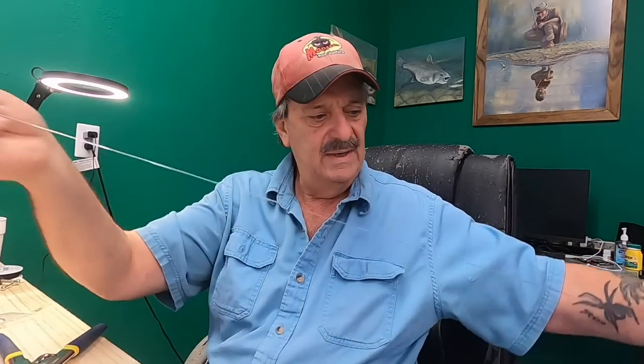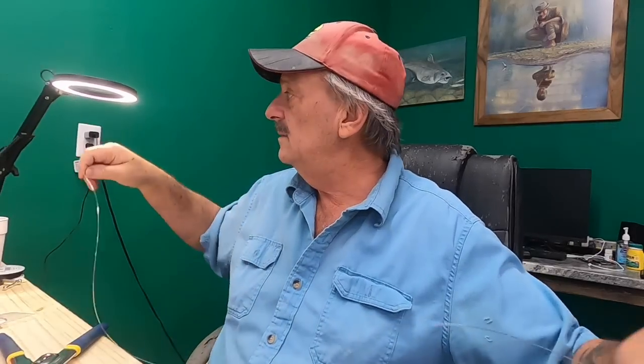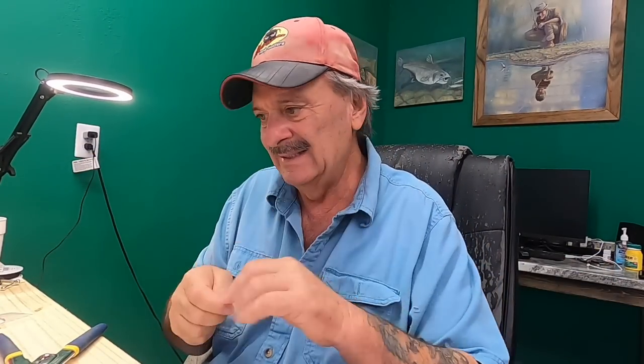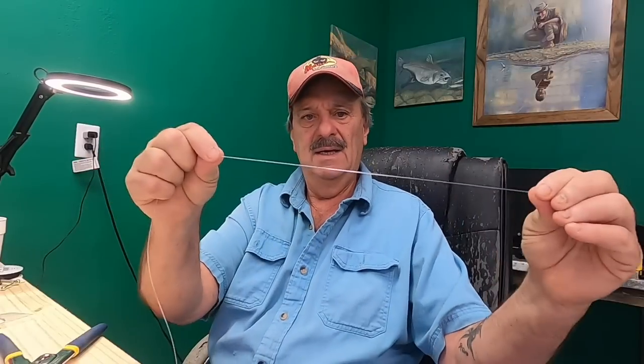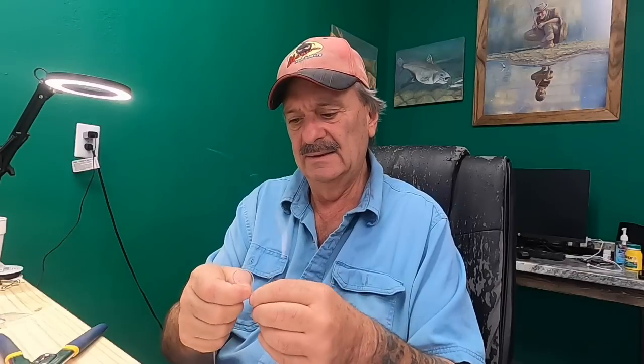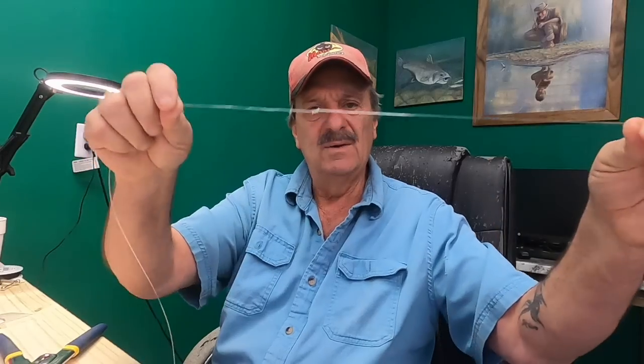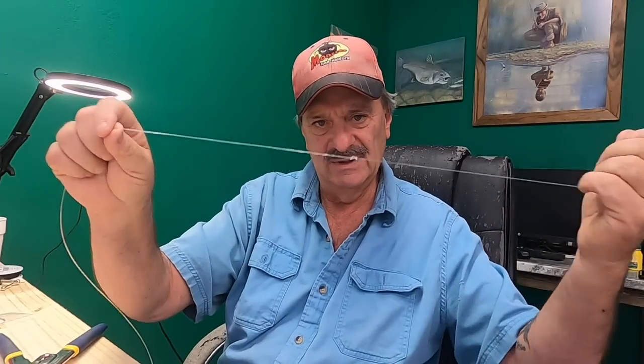Let's do it here. First thing, get four or five feet — this is going to be one of my dragon rigs. I don't want any cuts in it at all, so I'm taking about a four or five foot piece. We're going to start down at the business end, come back about a foot, and take and put an overhand knot in it, wrap it again twice through the same hole, then slightly pull it. I don't want to really tighten it — the fish will eventually tighten this.